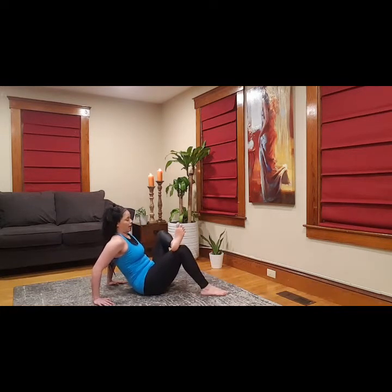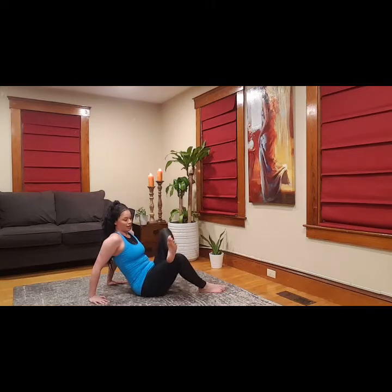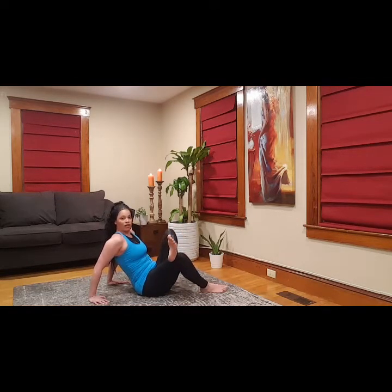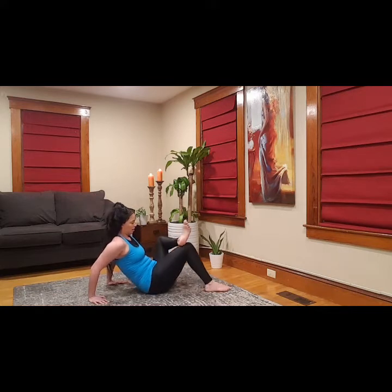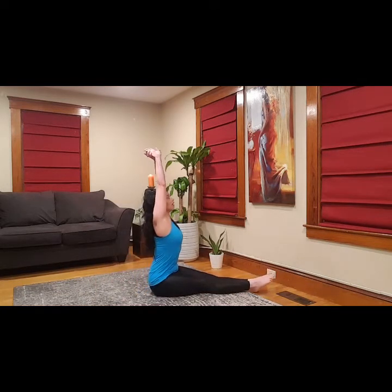Back to bent knees and now figure four the other way — 90-degree angle. I swear I took math. And we're gonna rotate back and forth — nice little hip swings. Each side might feel different, that's okay, just rotate it. Big stretch — inhale, let it out, exhale.